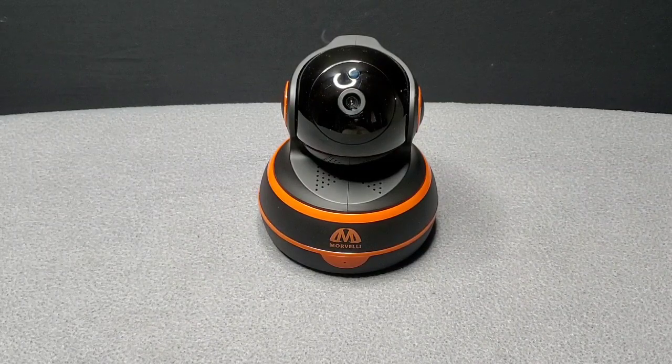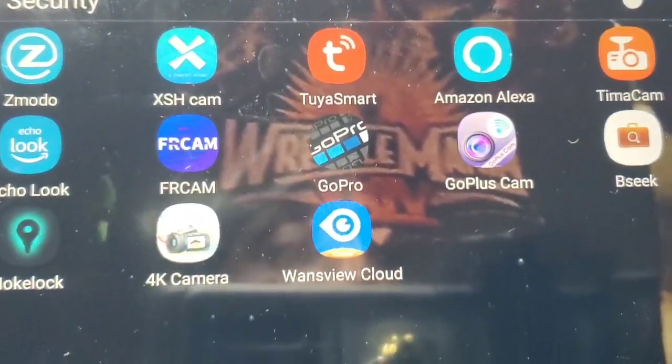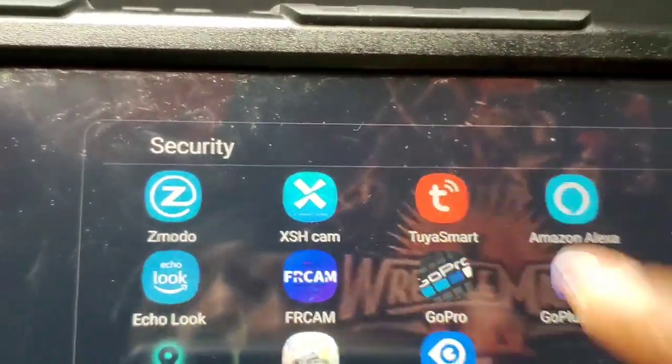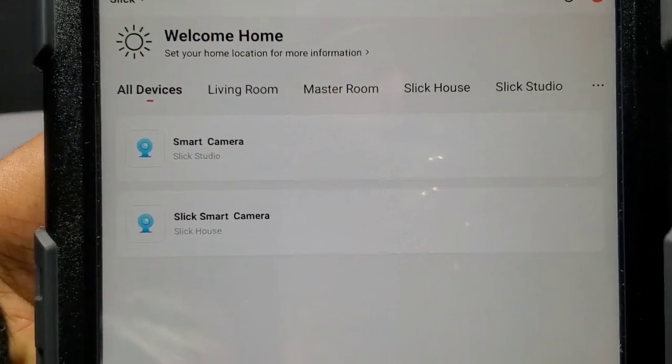Now if you had the last year's model and already have the app, let me show y'all — just add the new camera onto this same app, like I did, and you'll have them both working together.